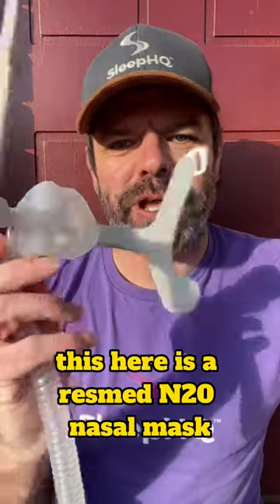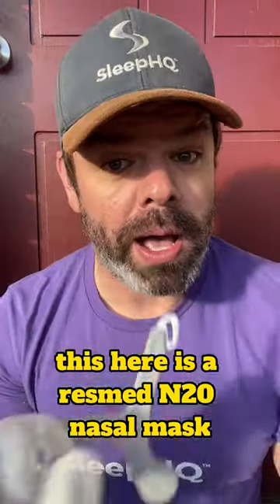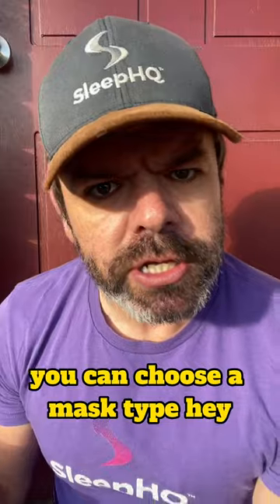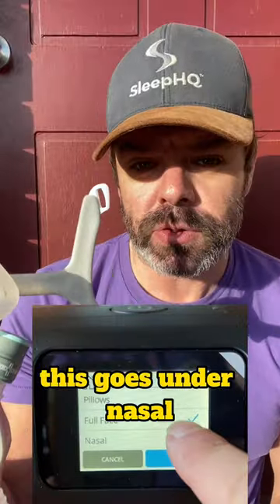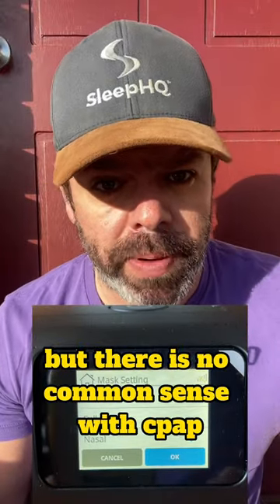G'day mates! This here is a ResMed N20 nasal mask. In your CPAP machine settings you can choose a mask type — you got pillows, you got nasal, you got full face mask. And you'd think common sense this goes under nasal, but there is no common sense with CPAP therapy.